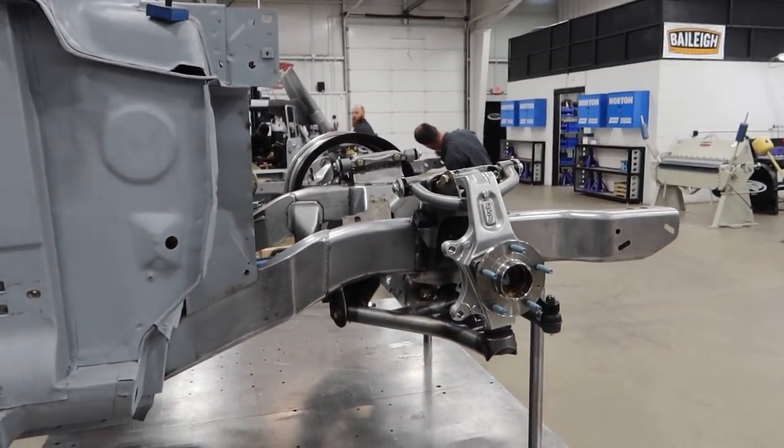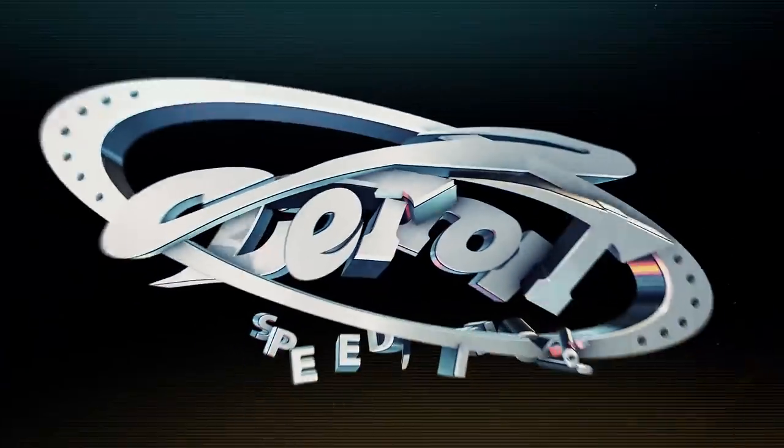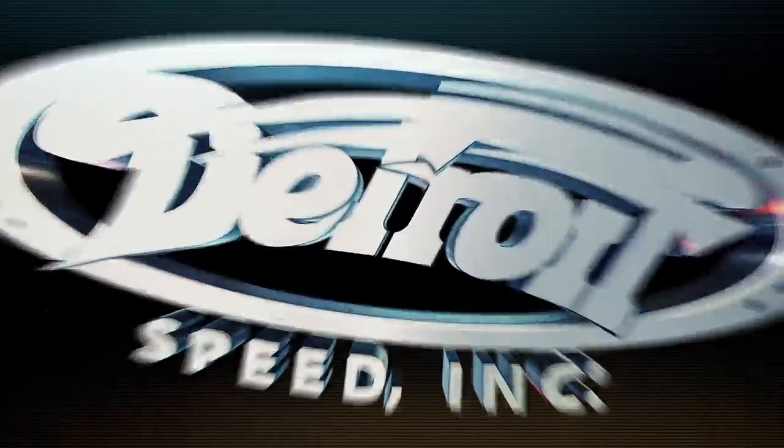What's going on guys, Alex from Detroit Speed back again. We've made a lot of progress here in the project shop on a couple of cars — Kevin's GTO and Chris's Daytona. We're going to talk about what's been going on and give you a quick video update. Mark's not here but Matt knows enough about the process, so I'll flip the camera around and let's talk about it.